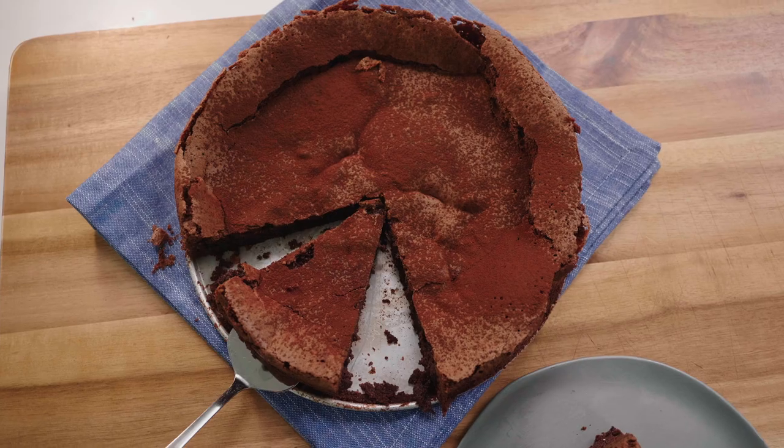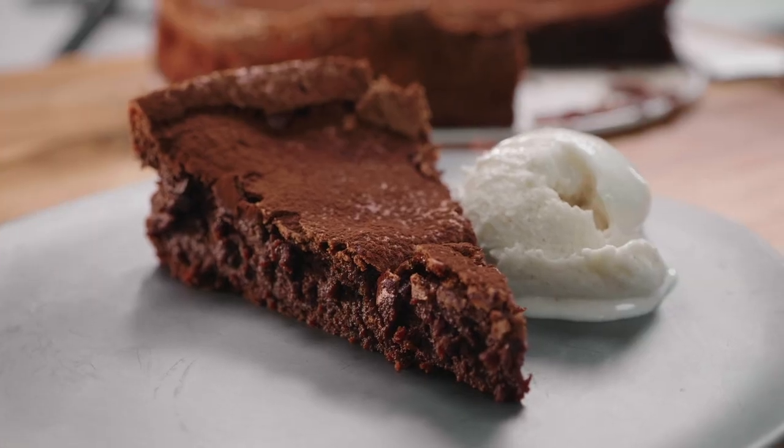We're going to be making chocolate olive oil cake. Chocolate and olive oil may seem like a strange pairing, but it's actually very common in Mediterranean countries such as Spain, Italy, and Greece. It actually makes sense since olive oil was more readily available in that area than butter.